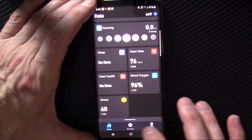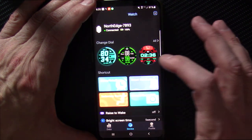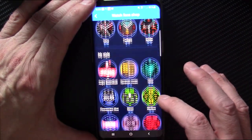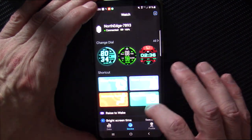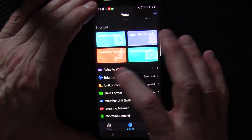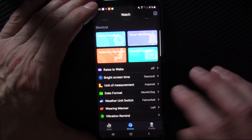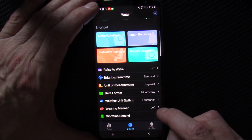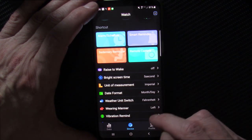The watch can pull in weather from your phone and has a remote camera trigger. There are tons of dial faces in the app. You can set smart reminders, sedentary reminders, and choose to have the watch face turn on when you lift your wrist.